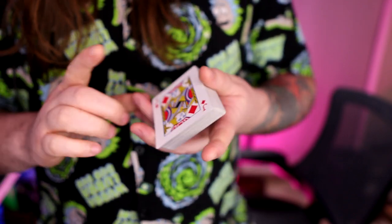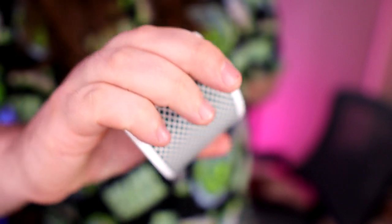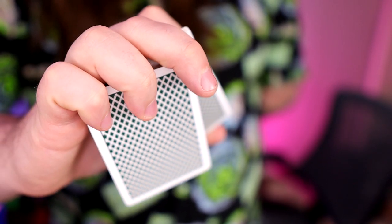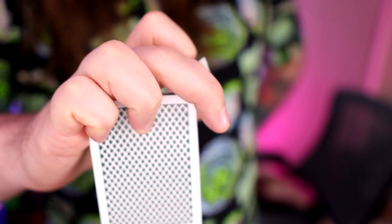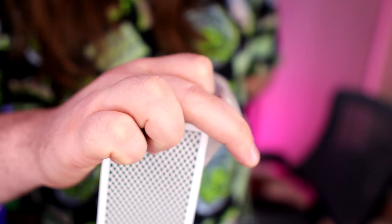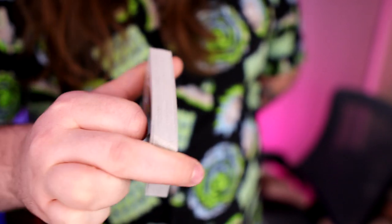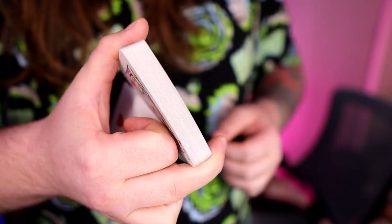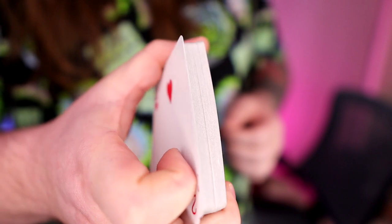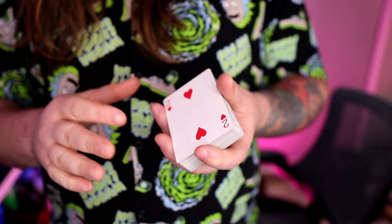Here's what you need to be able to do: your fingers are going to dislodge the bottom-most card. You're going to curl in your pinky and ring finger as far as you possibly can — this will force the card past the deck, and hopefully it will land underneath your index finger, which will then straighten out and pull the card into alignment. That's a rough idea of what's going on.